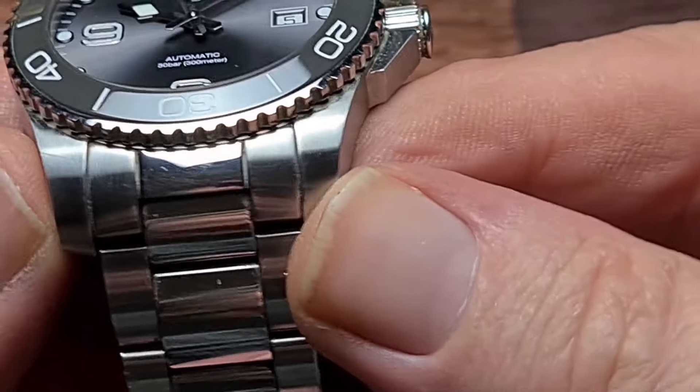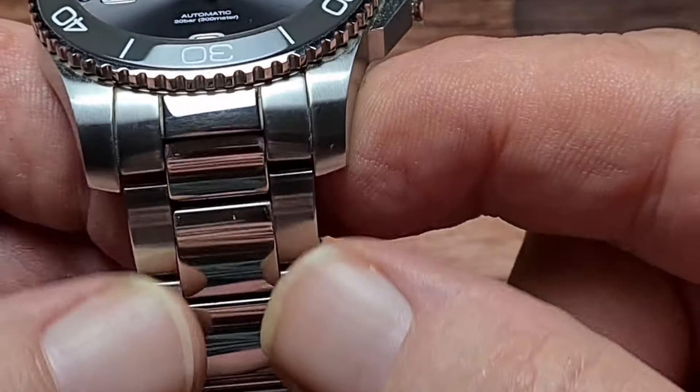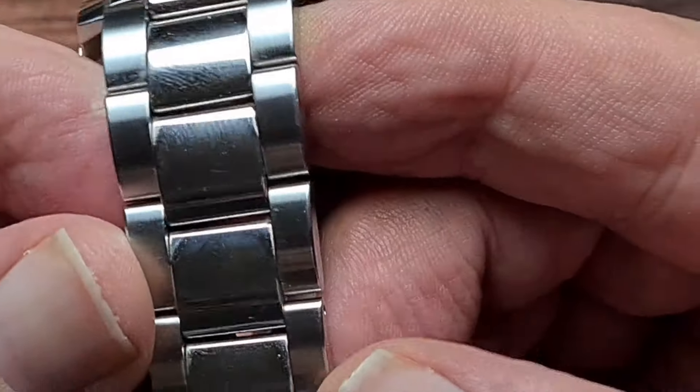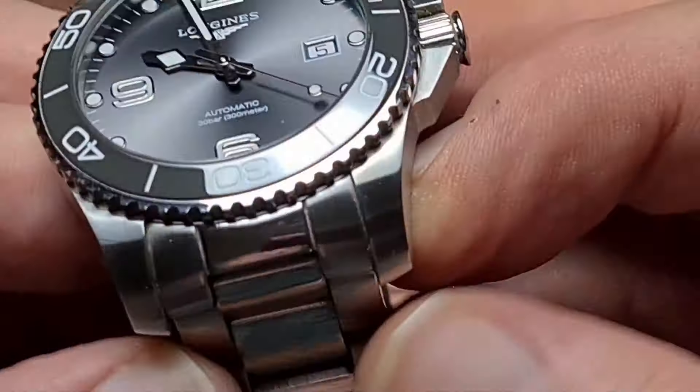As you can see, we've got some brushing on the top of the lugs and brushing on the outside of the bracelet, with high-polished centre links. If I'm honest, high-polished centre links isn't my favourite thing, only for the fact that they are a bit of a fingerprint magnet.